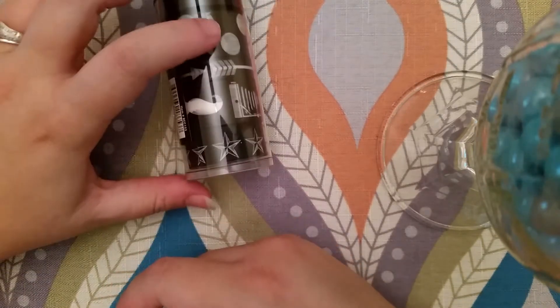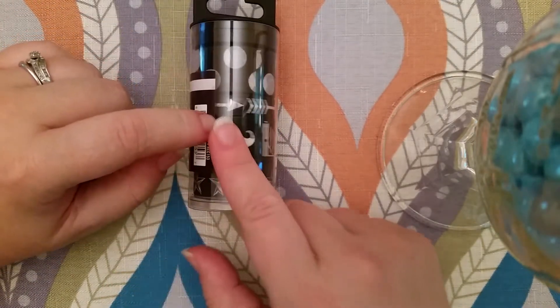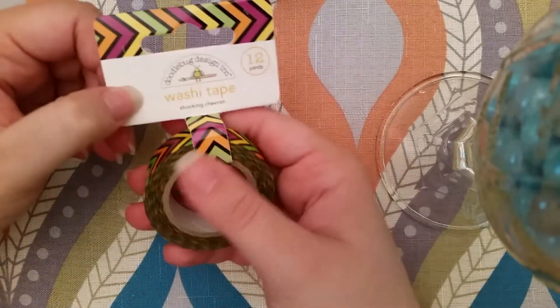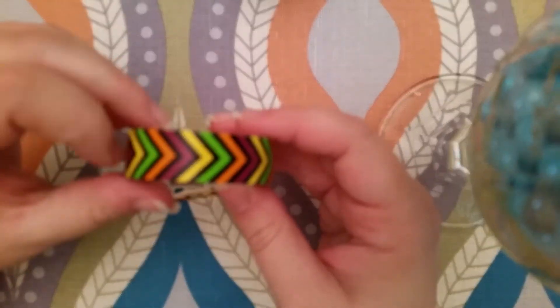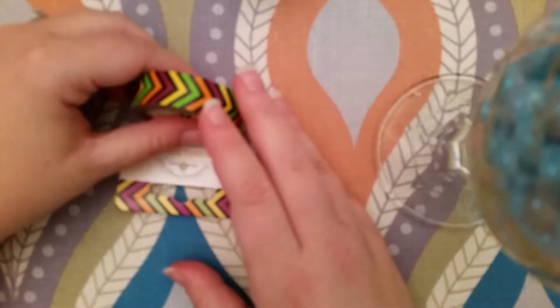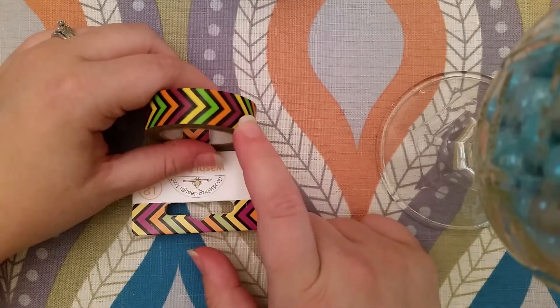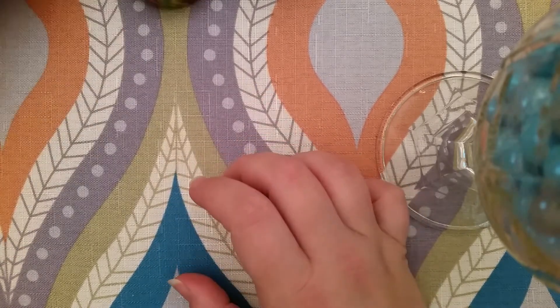I don't really have any black and white washi like this kind anyway. The next thing I got is this shocking chevron, which reminded me so much of Halloween, but not so much that you have to only use it at Halloween — you can use it year round.